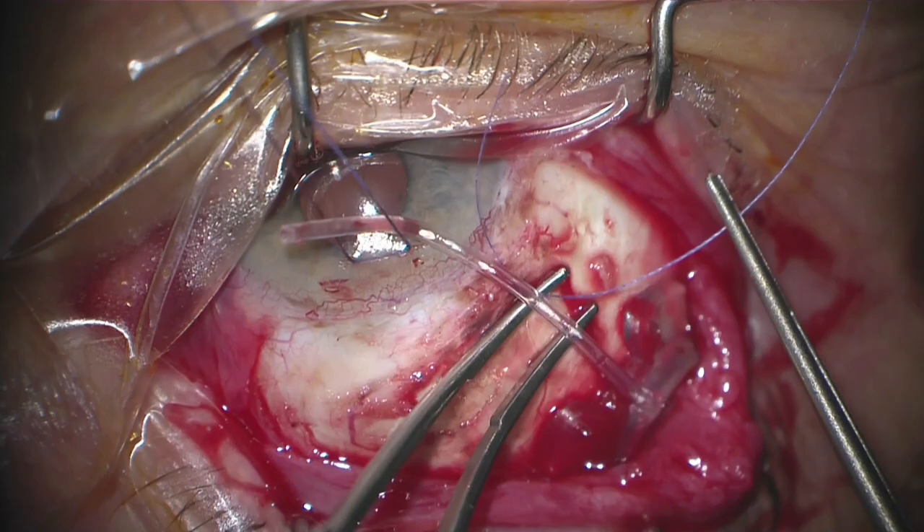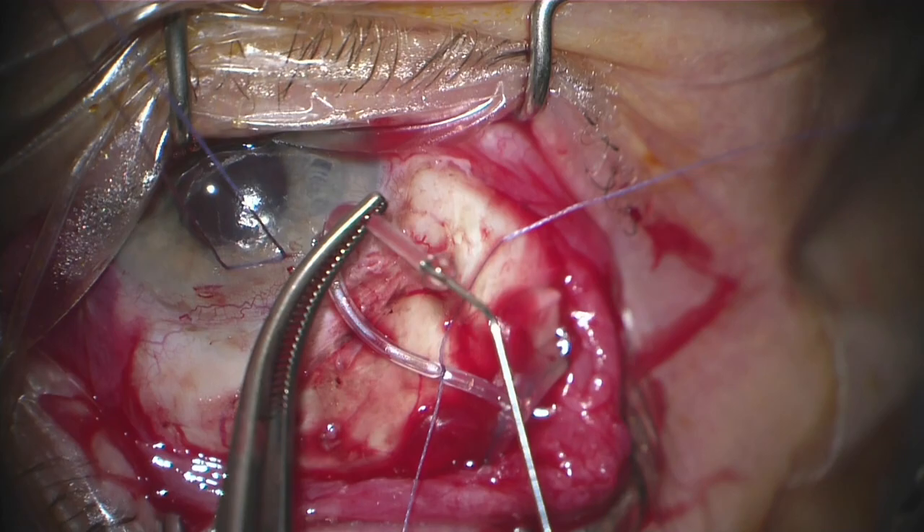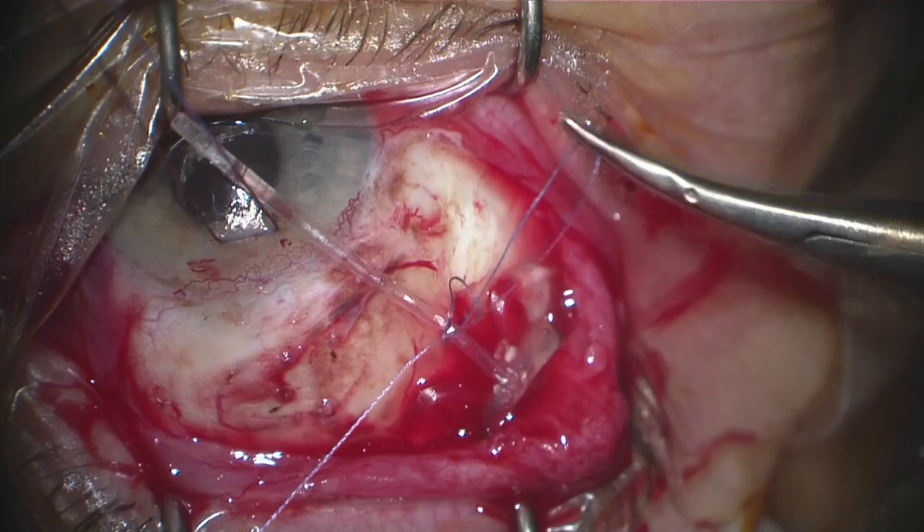One of the nice things about the Multino is that it really hugs the globe nicely, so as you tuck it back into the quadrant it really doesn't move forward all that much. That makes it a little bit easier as you're performing this step, which is placement of the temporary ligature to allow time for the implant to encapsulate.